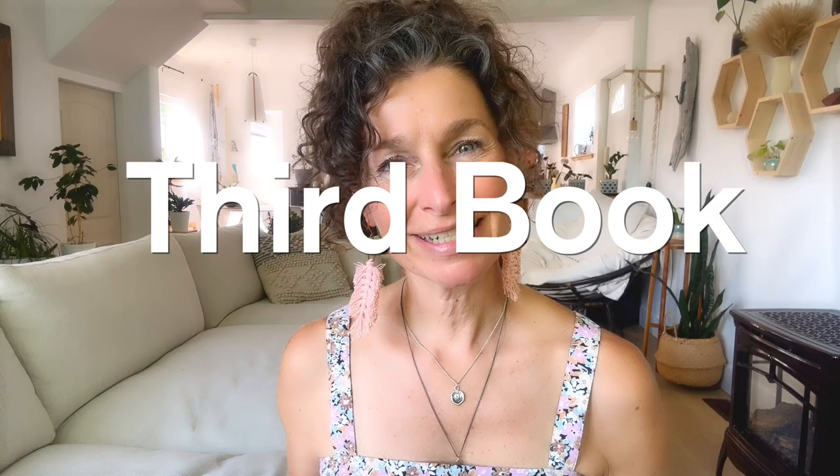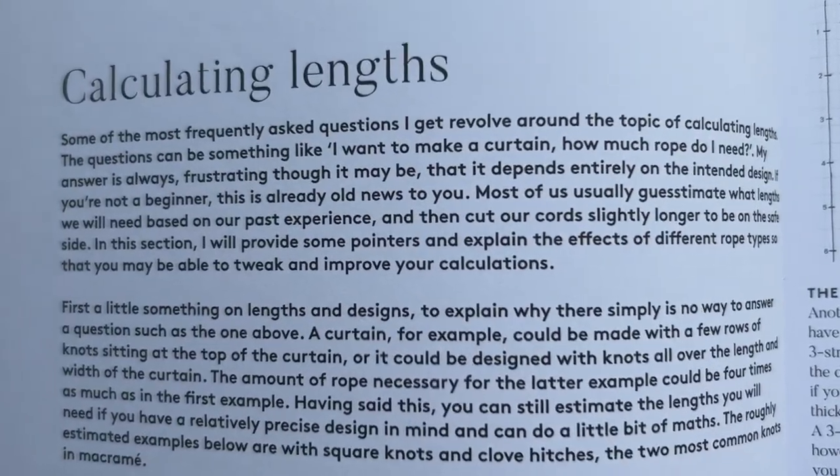The third book I recommend is Macrame 2 by Fanny Zedenius — yes, the same author as the first book, and this is her follow-up. An awesome resource in this book is she goes into a really in-depth description on how to calculate cord lengths. This is one of the most common questions in macrame, and I would say this is the most in-depth description I've found on how to do this. She goes over even more knots as well as the basics, so if you want basics and more advanced knots this might be the book for you.